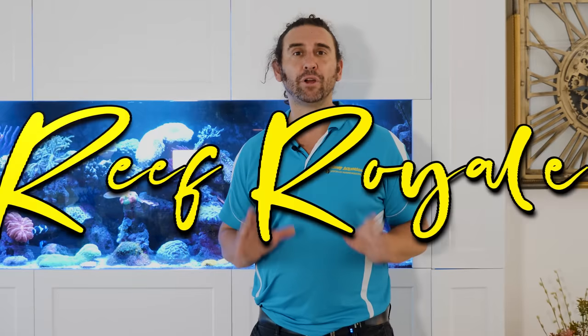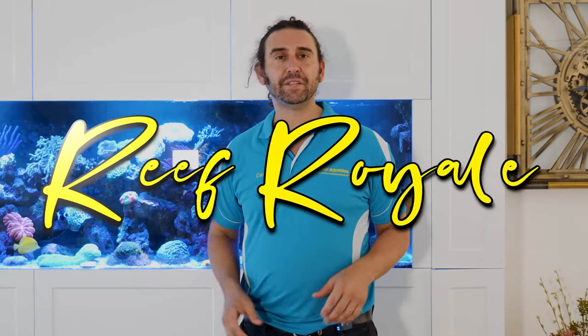G'day reefers, I'm Cam the Fish Guy. Welcome to Gallery Aquatica TV. Today we're at Reef Royale. This beautiful tank is in an absolutely beautiful house, but there's one thing that isn't beautiful and that's the mess under the tank.